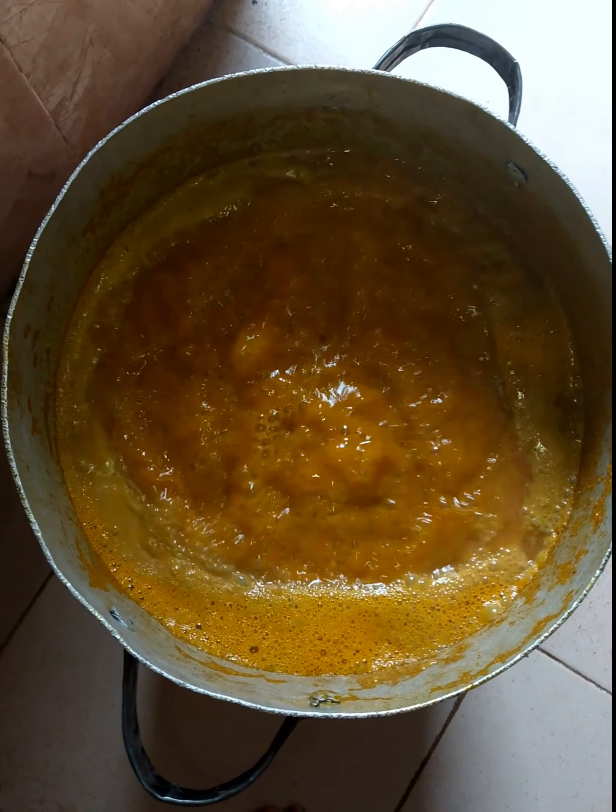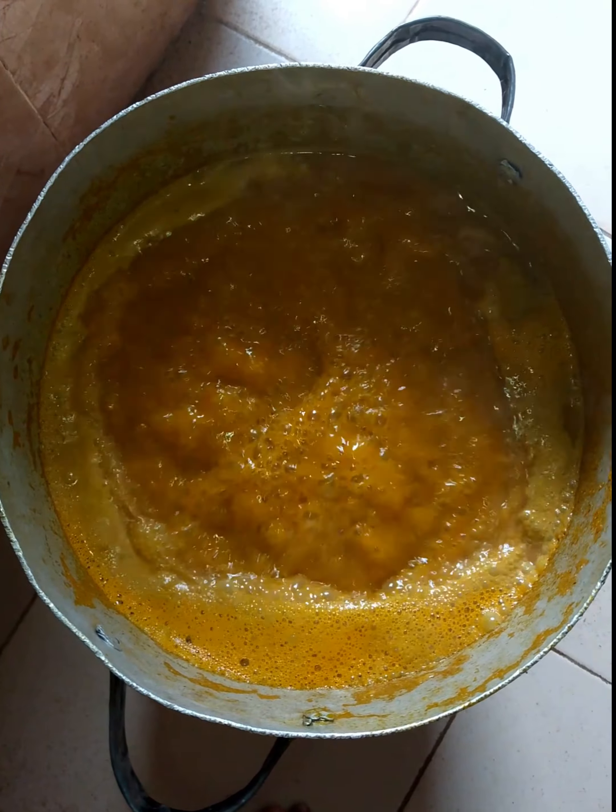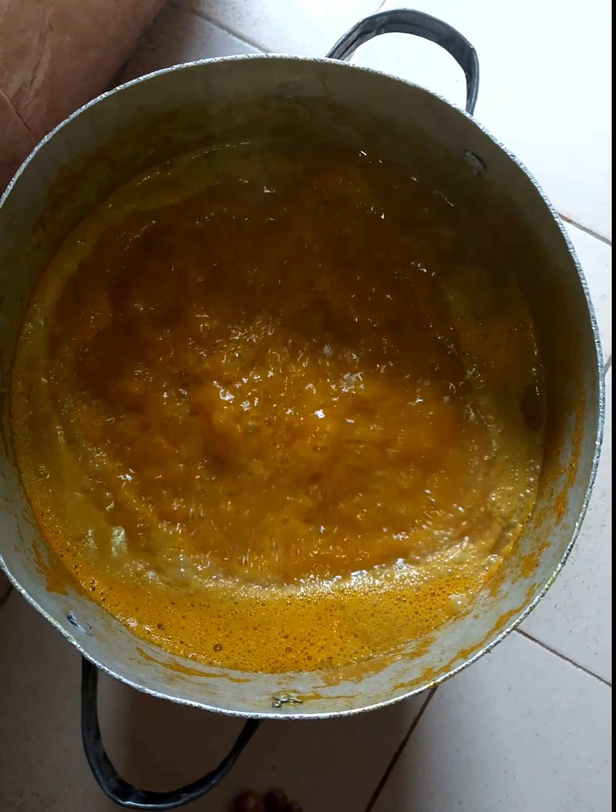Hello guys. As I told you, I am about to prepare my Banga rice. As you can see, the Banga is already boiling.